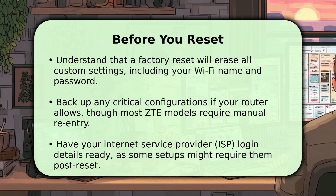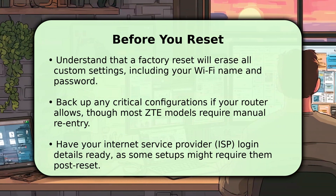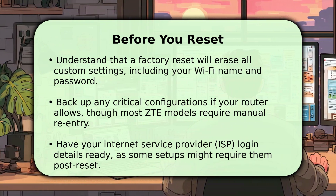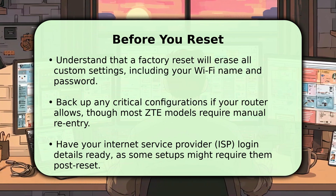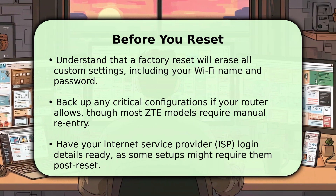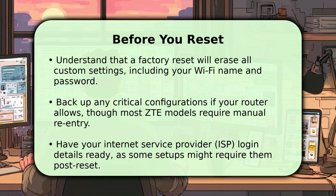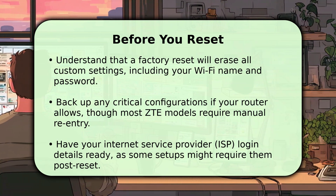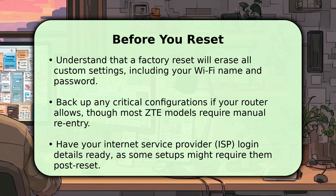Before proceeding, it's crucial to know that all personalized settings, like your custom Wi-Fi network name, password, and port forwarding rules, will be permanently deleted. You'll need to reconfigure these from scratch after the reset is complete. Ensure you have access to any ISP-provided login information or network details. This preparation prevents potential frustration and ensures a smooth re-establishment of your home network.